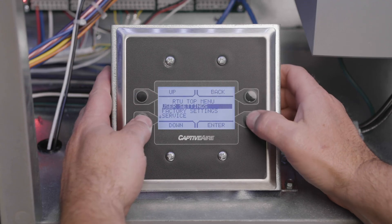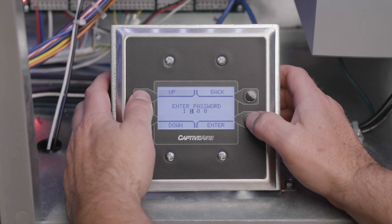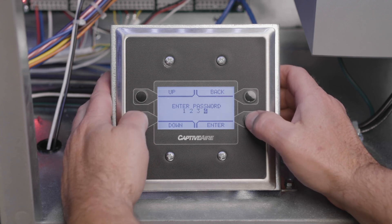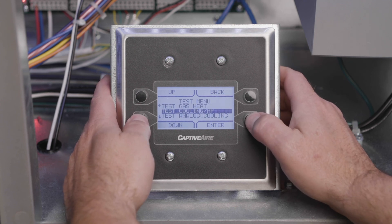Place the system in evacuation mode by using the unit HMI. Start by pressing the top two buttons simultaneously, navigate down to the service menu and input the password 1234 if prompted. Go down again to the test menu, then down again to evacuation mode, and enable.